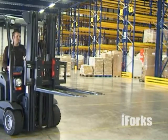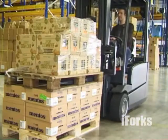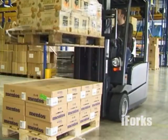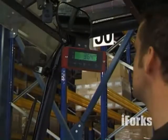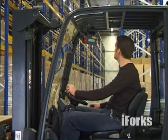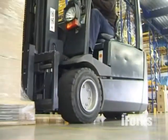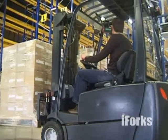iForks is a revolutionary forklift scale from Cascade Ravis. With iForks, you weigh pallets and containers during transport without losing time. iForks are completely wireless, no cabling at all, and can be installed on any forklift in 3 minutes — plug and weigh.